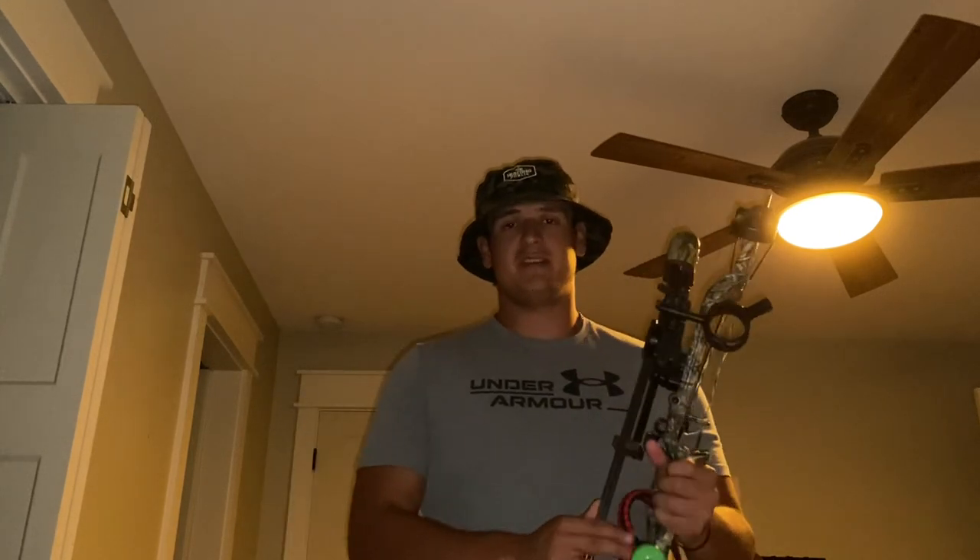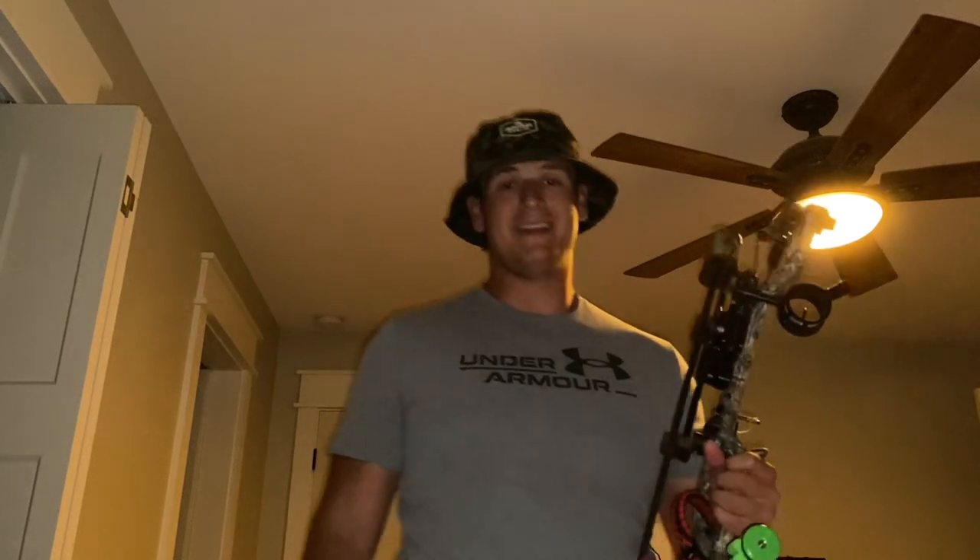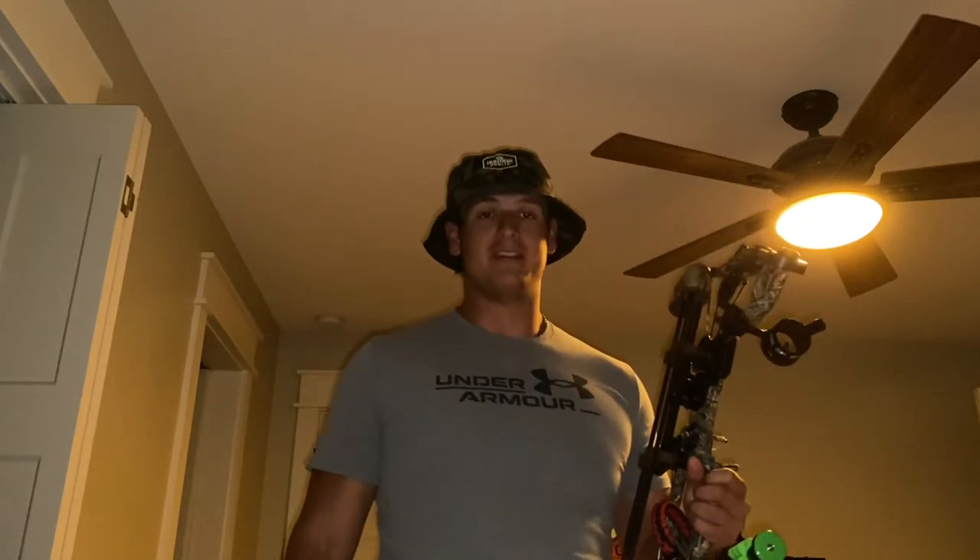Just to show you how this sight works, you're going to need some allen keys. Allen keys and a target is going to be all you need.